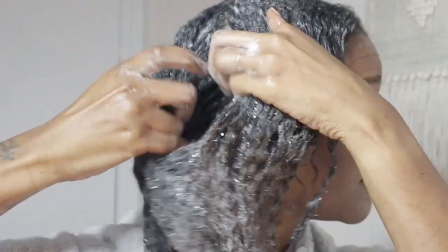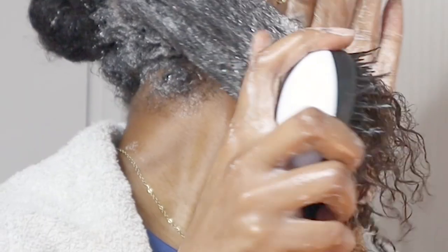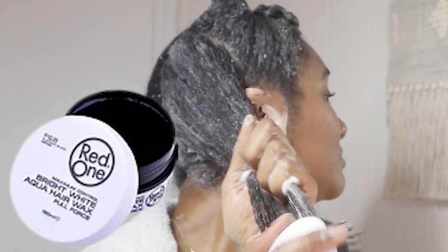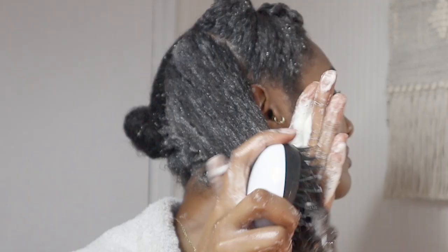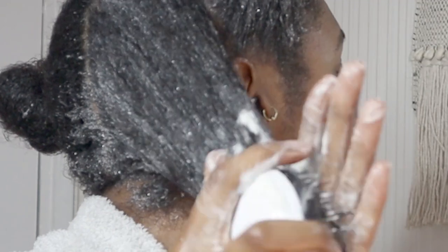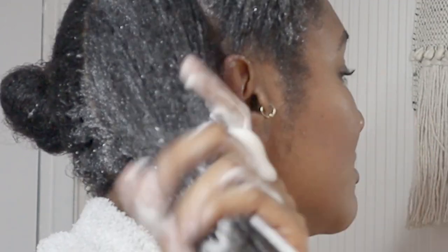My hair has been in a protective style for over two months. Even though I did clean my hair, there's nothing like cleaning your hair when it is out of the protective style. So I'm starting on the roots and working it down — I need to cleanse the whole of my hair because I had wax and hair grease on it and need to get this residue out and get a clean scalp. I like to comb my hair while I've got shampoo in it because I find it's the best way to detangle.